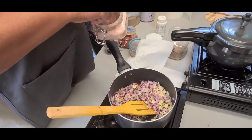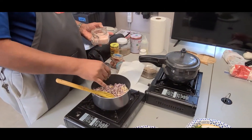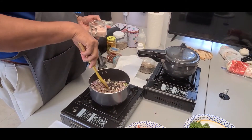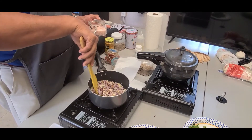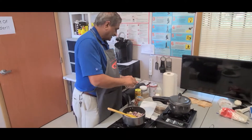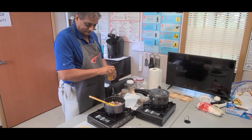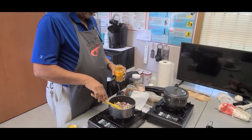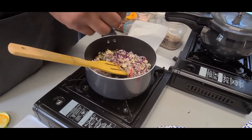At this point, add a little bit of salt so the onion can cook nicely and give out its water. You'll add more salt later once you combine everything. Let's also add some turmeric.